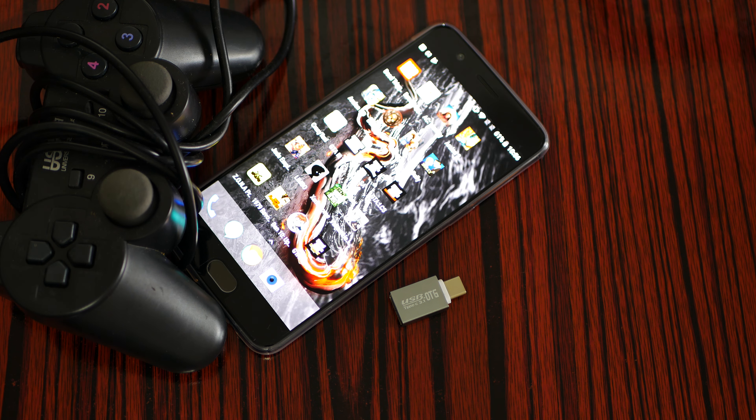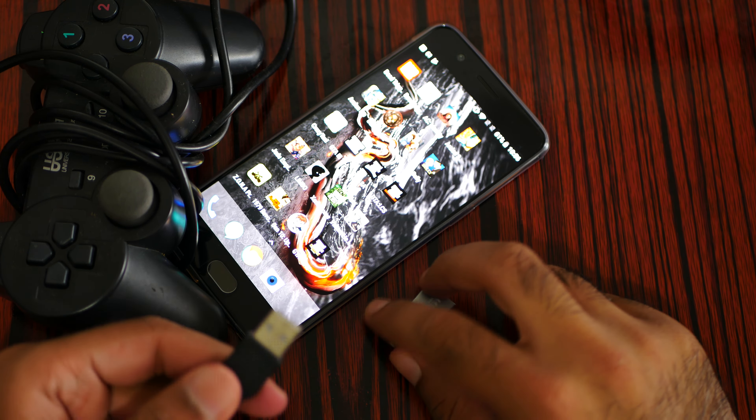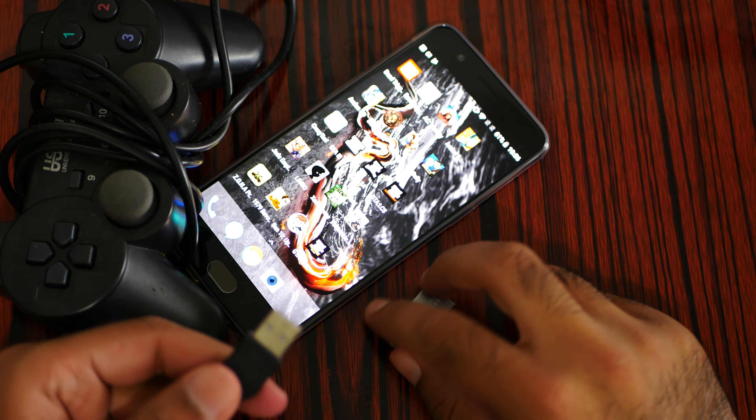Do a USB wire controller. This can be any USB wire controller — Nintendo 64, Nintendo GameCube, or like your regular PlayStation 2. Of course, it's going to be a USB clone controller, not the original one.